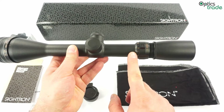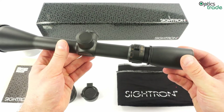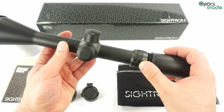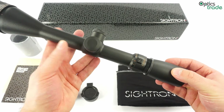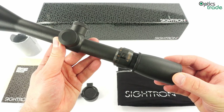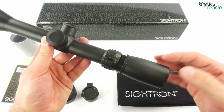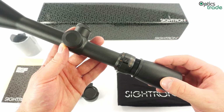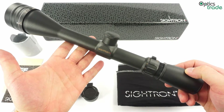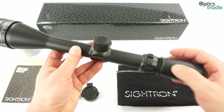It has a second focal plane reticle, with three reticle options: a duplex reticle, which is very suitable for target shooting; a mil-dot, which is kind of unusual for a target scope; and a hunter holdover reticle, which is probably the best choice for those who plan to use this scope for both hunting and longer-range or target shooting. I do have to say that I miss a fine crosshair reticle in such a scope, since many users would prefer a really fine crosshair for target shooting.